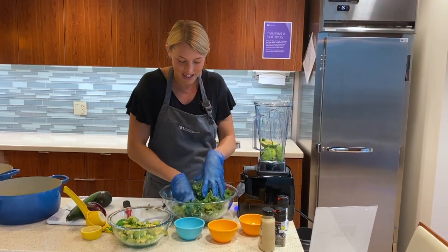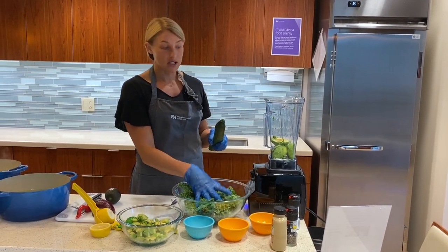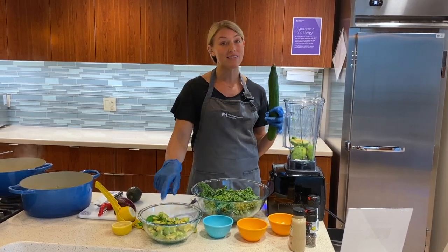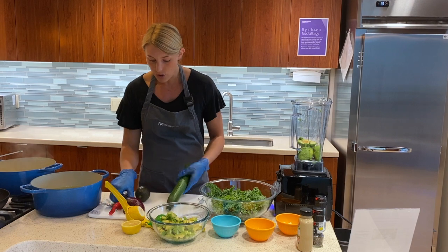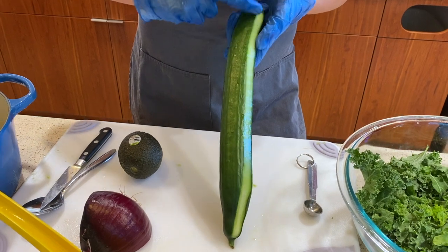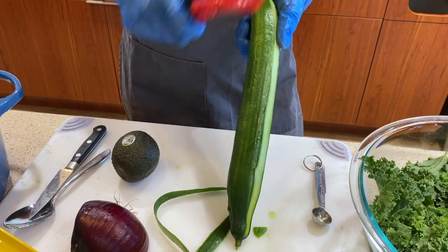Once we have our massaged kale, we're going to go over to our cucumber. Our salad has some ingredients mixed in with the main greens, but we've also got avocado and ingredients for our dressing. The avocado base is very rich in potassium, great for helping lower your blood pressure, and we'll also have avocado chunks in our salad for a nice consistency and texture. To make it look a little pretty, you can take the edge of the cucumber and just slide it along in one long straight piece, then turn it, leaving a little space between - this adds a little bit of fiber.